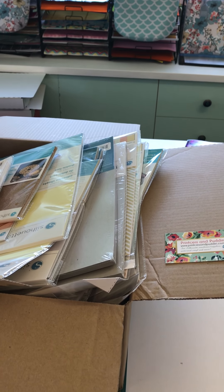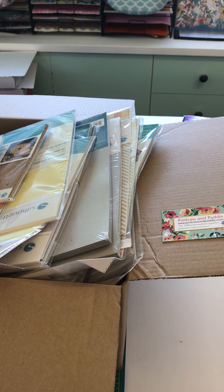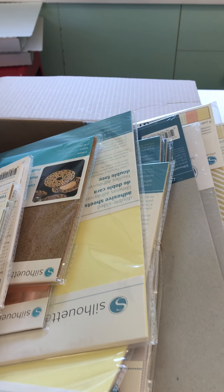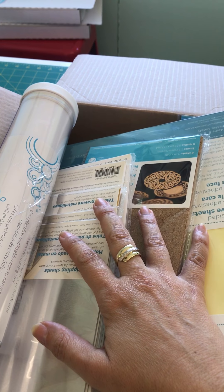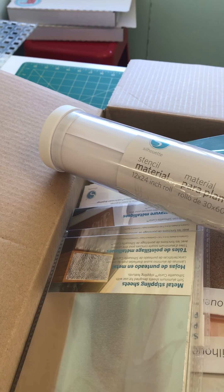Hi everyone, we just received our latest order of goodies and I thought I'd show you some of the new and fascinating things that we're going to start stocking here at Princess and Puddin. We're going to work our way through this box and I want to have a go at using all these different media and things before I put them up on the website, but I'll just show you what we're going to be testing out.